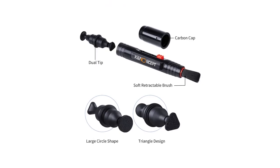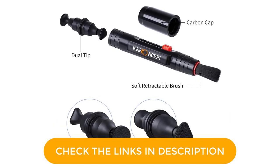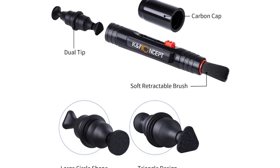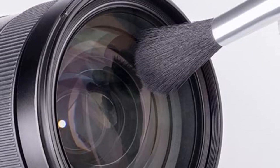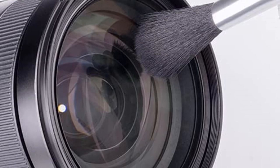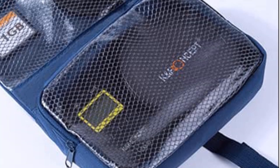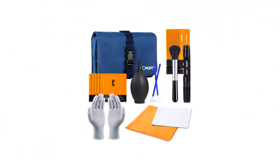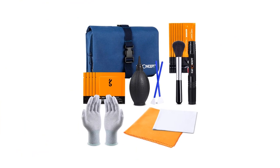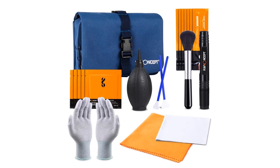Microfiber lens sensor cleaning swabs are packed individually in vacuum-sealed packaging, compatible with 16mm APS-C sensors and 24mm full-frame sensors. The lens brush can gently remove dirt and dust from hard-to-reach areas. Microfiber cloth leaves zero scratches or marks. The carbon tip can remove stubborn stains. The camera cleaner kit also makes for a lovely Christmas, birthday, or anniversary present for your loved ones.